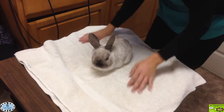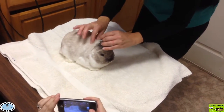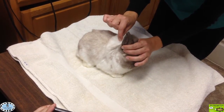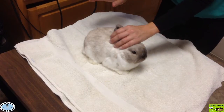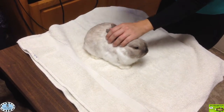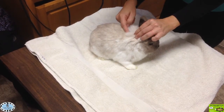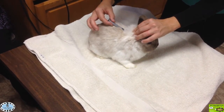The other thing to demonstrate is how to give an injection. We're going for between the shoulder blades — this is also where you check hydration. When I pull the skin up and let go, see how quickly it snaps back — that's normal, that's a well-hydrated bunny. If it went slowly, that's a dehydrated rabbit. If it just stayed up, that's an extremely dehydrated rabbit. Elderly rabbits may not snap back as quickly, but a young or middle-aged rabbit should snap back fine.